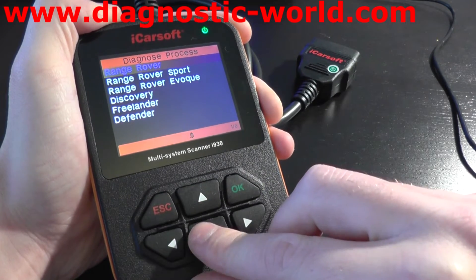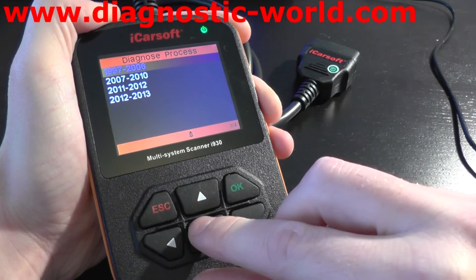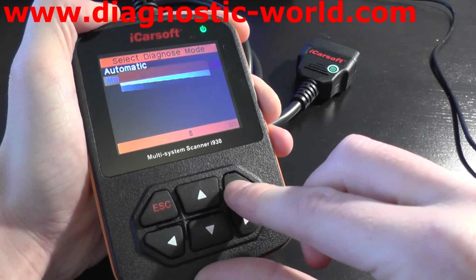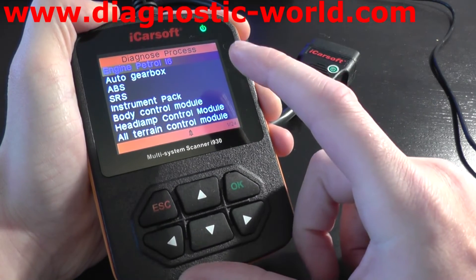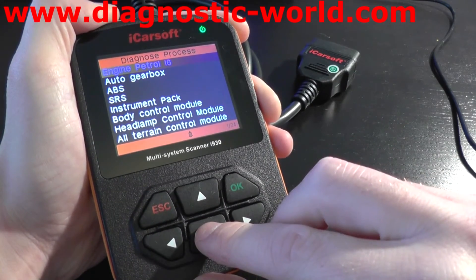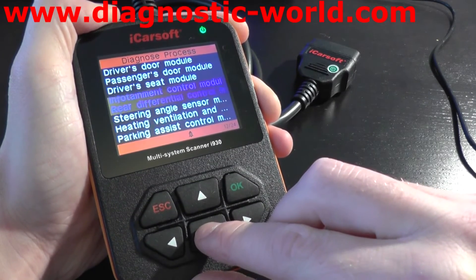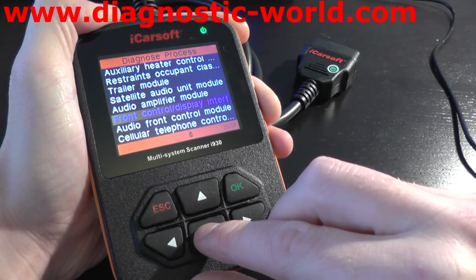So we're going to the Freelander as well, from 1997 to 2013. Again, you've got your main four systems, which are the engine, the gearbox, the ABS system and the SRS airbag system. And we'll scroll through all of the different systems which are available as well.